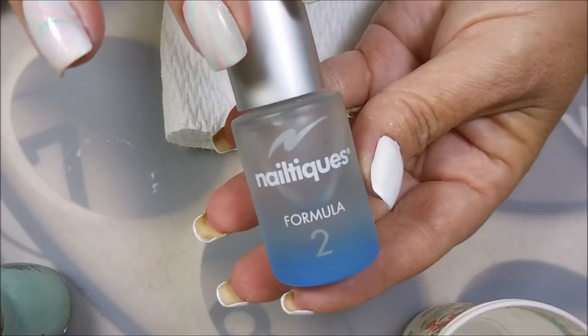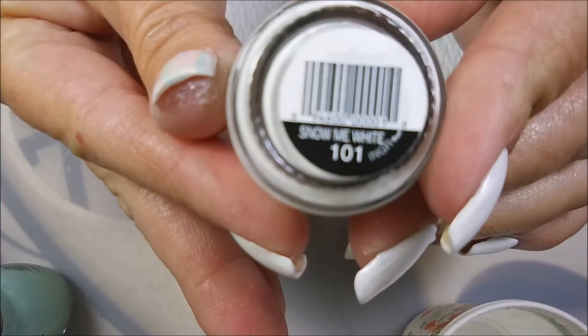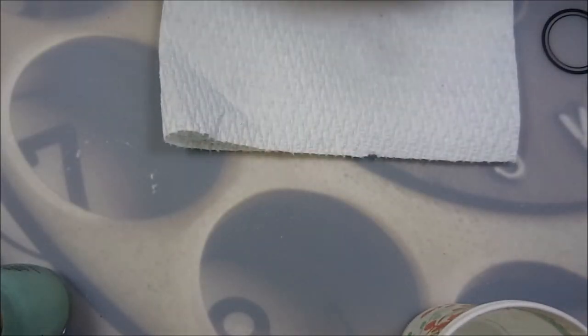I have started off with my Neltex Formula 2 and one streaky kind of coat of Snow Me White by Simple Colors, and topped it off with Posh Top Coat.